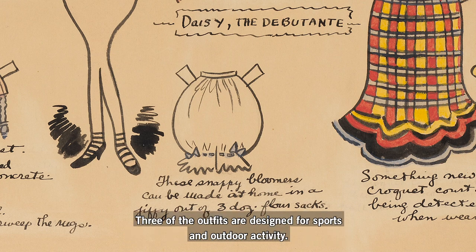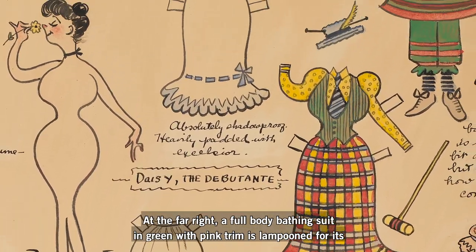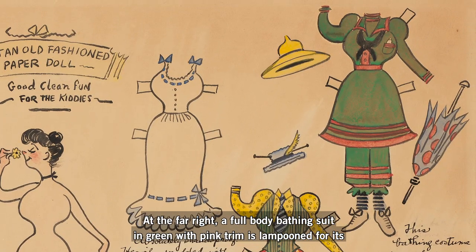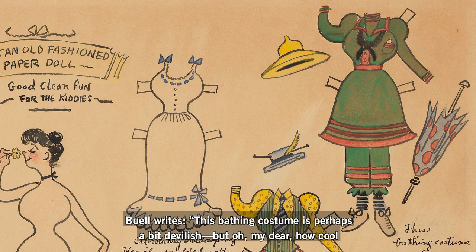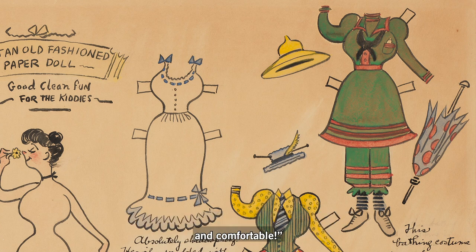Three of the outfits are designed for sports and outdoor activity. At the far right, a full-body bathing suit in green with pink trim is lampooned for its reserved nature. Buell writes, "this bathing costume is perhaps a bit devilish, but oh my dear, how cool and comfortable."